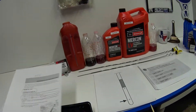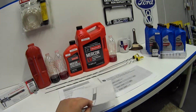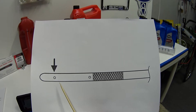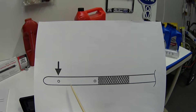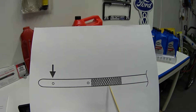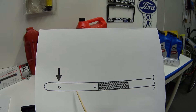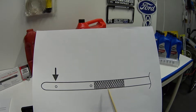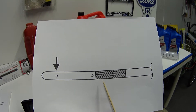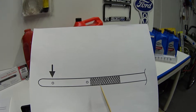Now let's take a look at our transmission dipstick. We've got the same two holes and the same crosshatch area, but instead of the crosshatch area being in between the two holes, the crosshatch area is above the two holes. So why is it different? Why is this so complicated? I'm going to try to explain that.